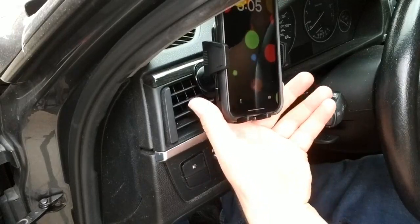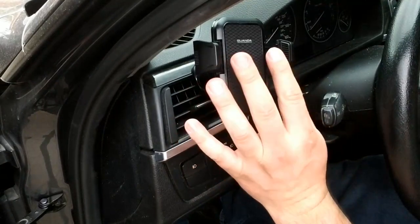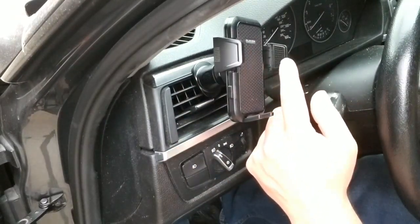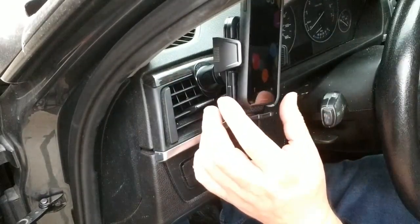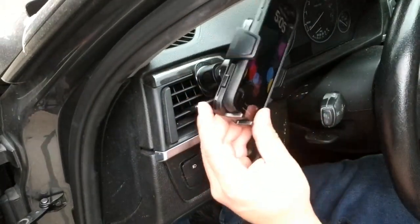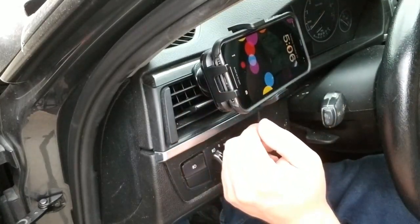Taking it out is also easy — press those little buttons and it goes into open mode, ready for next time. You do have on the side here some little rubber grippies, and again this is going to help hold the phone in nice and snug. You're going to be able to do your navigation or watch movies while you're driving.